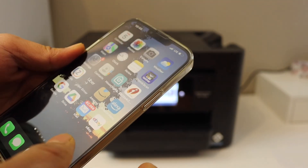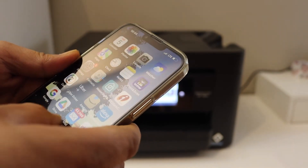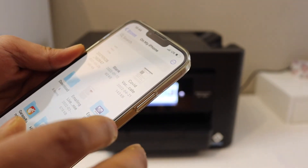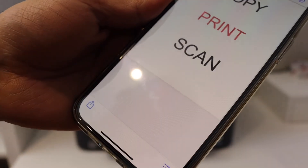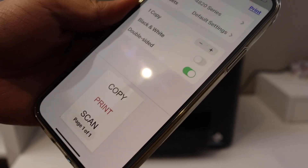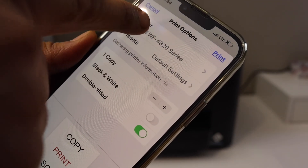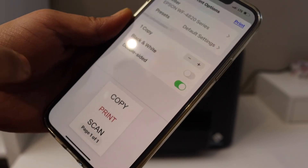Simply go to any document or photo you want to print and open it. Click on the share button and then select print. On the top, the printer should appear by itself — if you don't see it, just click and select it.